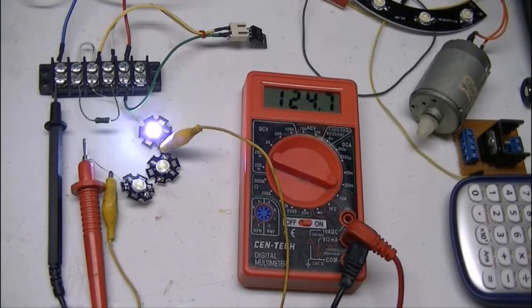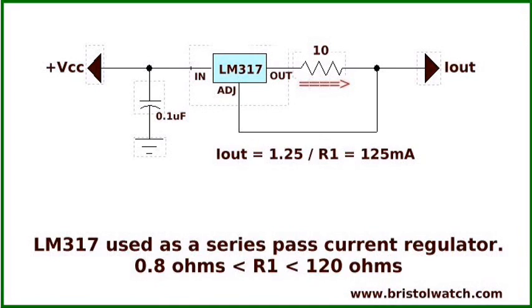Constant current sources are used in a lot of things. You can do them with op amps, transistors, or an LM317. Here is our basic circuit for the LM317, set up as a series pass current regulator. It's real easy to set your output current — it's done by a single resistor called R1. The formula is 1.25 divided by R1; in my demo with a 10-ohm resistor, that gives 125 milliamps.